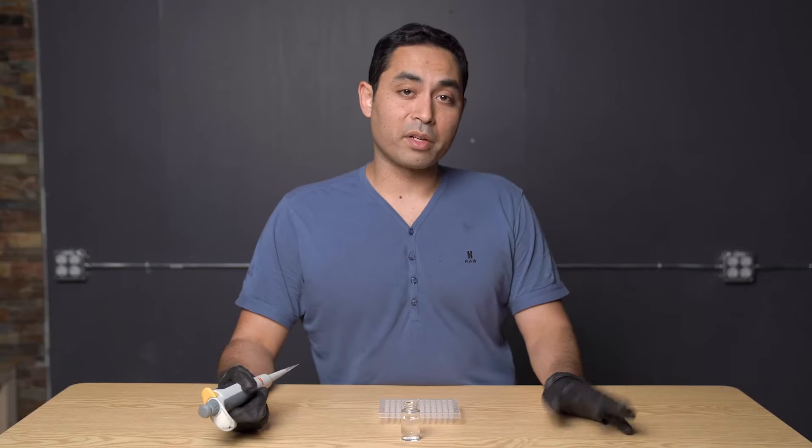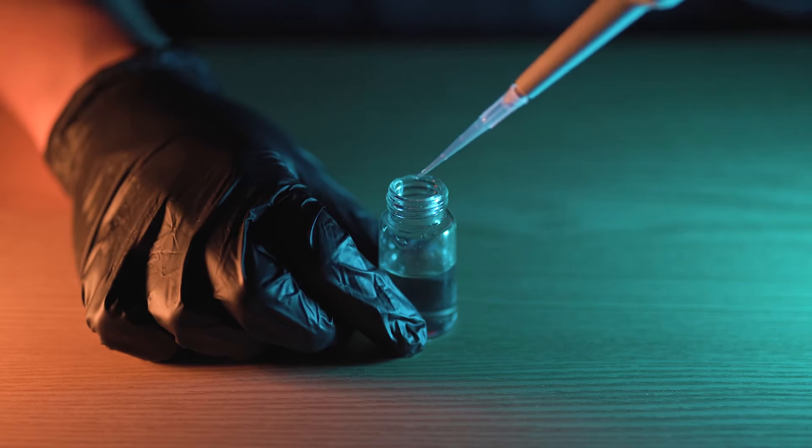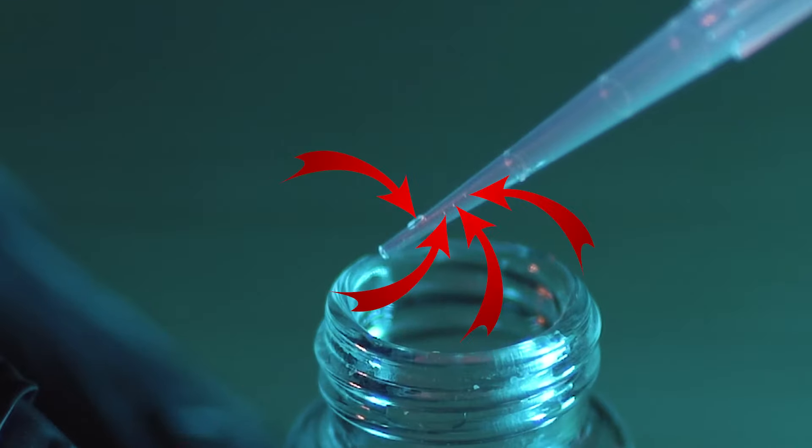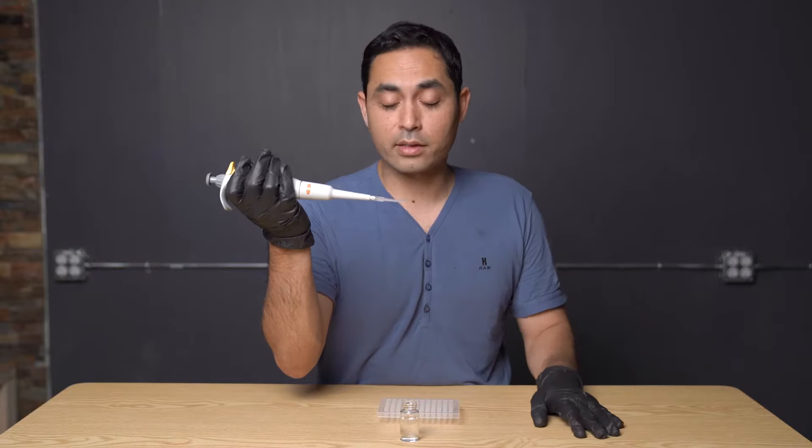The fourth thing is to examine for any droplets. When you do a quick dispense, you can see there are some droplets remaining. If you're dispensing too quickly, you'll have residual volume left in the tip, which takes away from the volume you should have dispensed. Watch out for droplets.